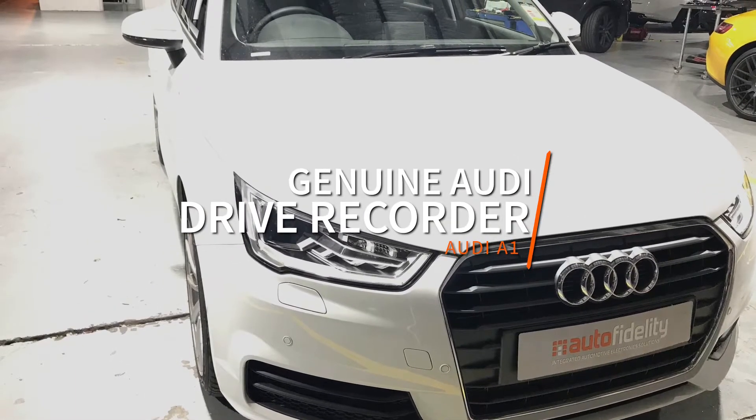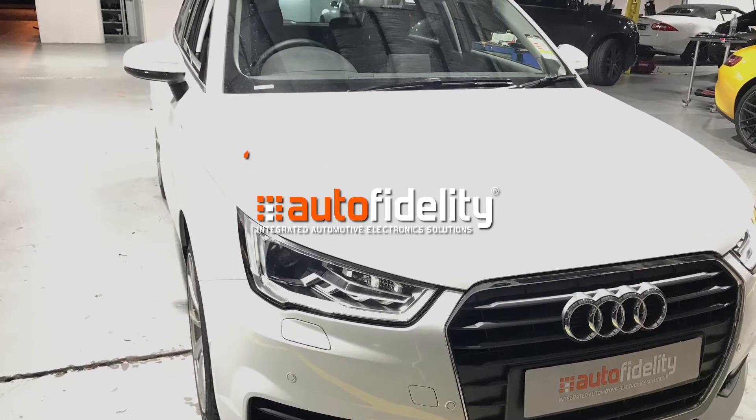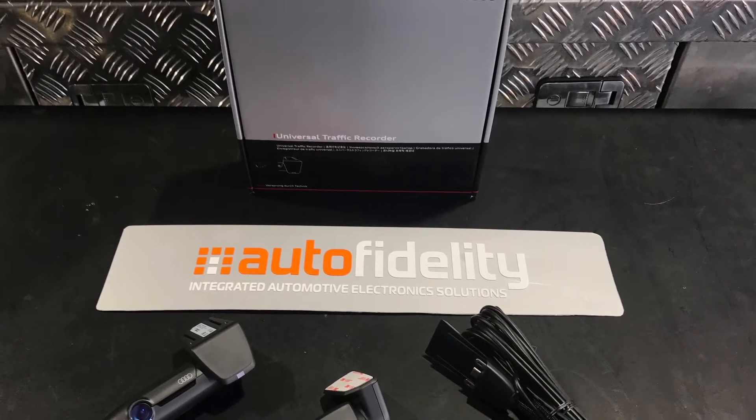Audi have just released their very own drive recorder. My name's Jared Shelley from Auto Fidelity, let's take a look. Here we see the two channel system, front and rear camera.